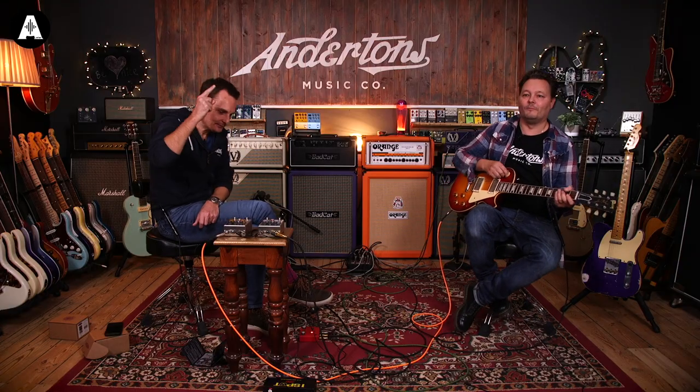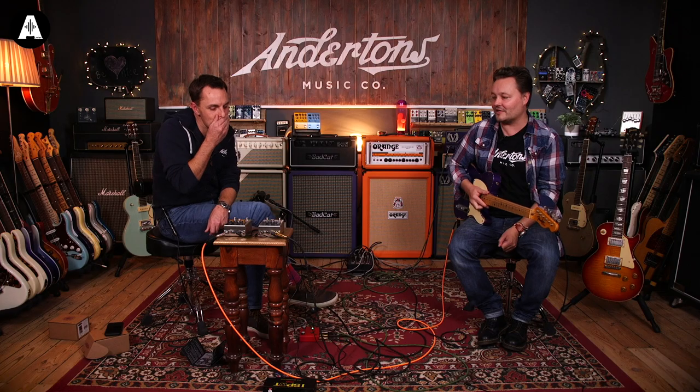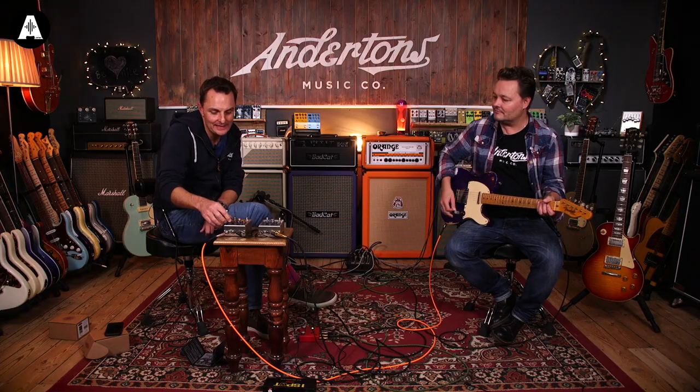So there we are - that's the Revival Trem. Now we're going to basically do the same kind of demo of the Magma 57. I've definitely never plugged into an old original Magnatone, probably only ever played one or two of the reissues, so I am really not the right person to say it sounds just like one. But if it sounds great, that's all that matters. We're back on EQ 2 mode, back in the front end of the DP40.